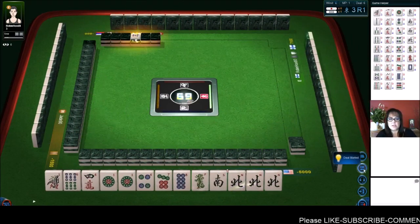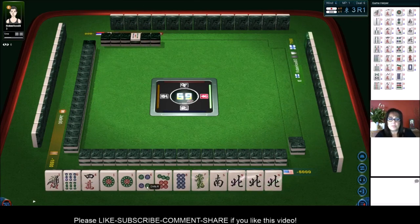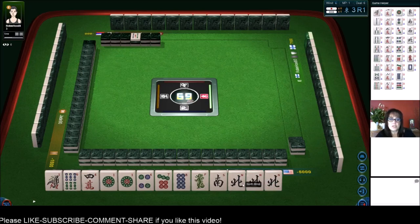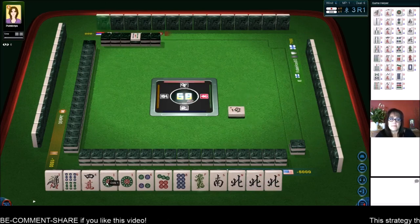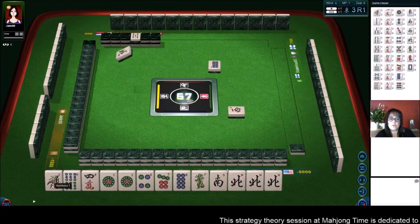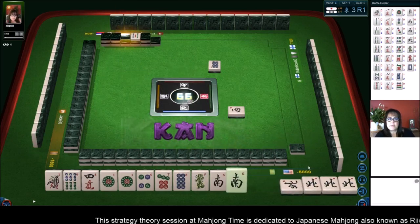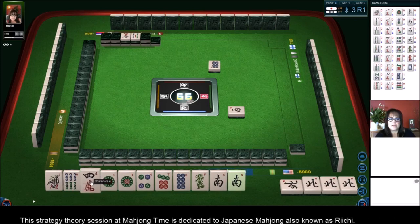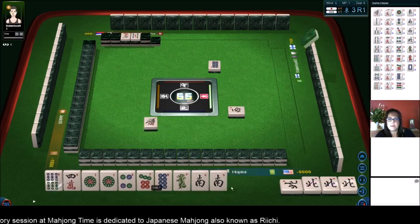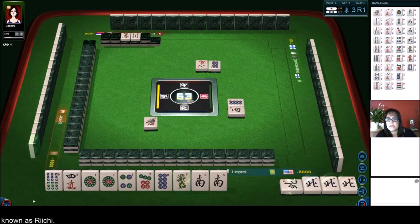We've got lots of dots — look at this — and we have a Pon of North. We have Dora with a six. Dora is not working out. I think that we should play Honitsu — half flush — and sacrifice Dora, because we could Pon and Chi. Eight dots. We're going to get rid of the one. North wind. Let's consider and see if we can get a better Dora. Let's get rid of one bam. Oh, but look — we got a south. I just realized we're in North seat, and I just have a con of North — that's our seat wind, and that's a good Yaku right there.